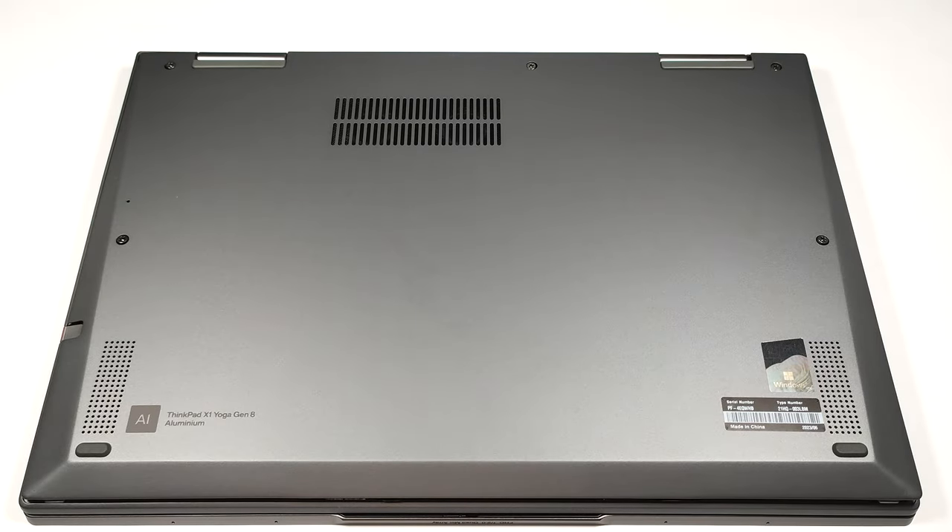Hello, this is Nick from Laptop Media and today we will show you how to open the 2023 version of the Lenovo ThinkPad X1 Yoga 8th Gen. If you want to open this device, you have to undo just five captive Phillips head screws. Then you can pry the bottom plate with a plastic tool starting from one of the top two corners.